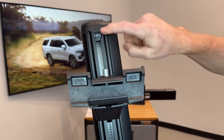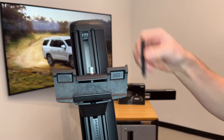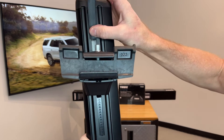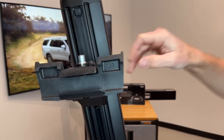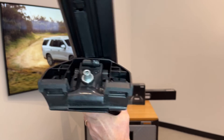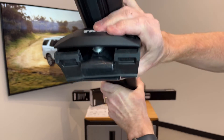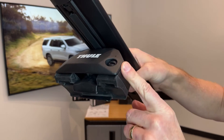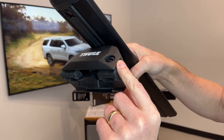You'll notice there's an open area on the underside of the bar. Thule provides rubber to fill in that gap in order to maintain good aerodynamic performance — that's included with the load bars and helps air flow smoothly on the underside. You can then put the outer cover back into place; it just snaps on, and there's a plastic plug that you give a quarter turn to hold the cover in place.